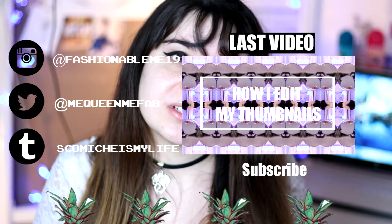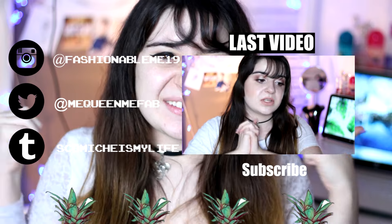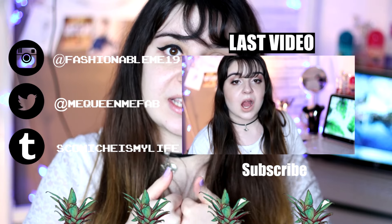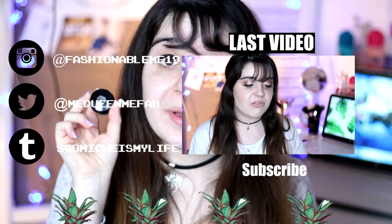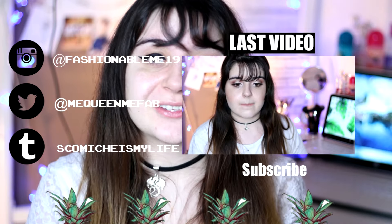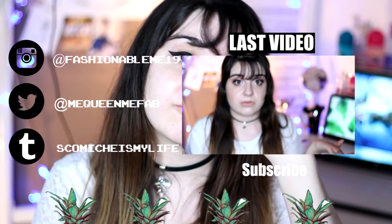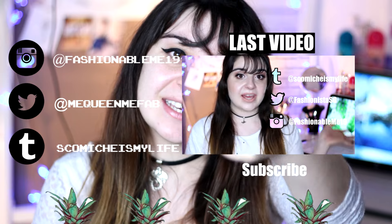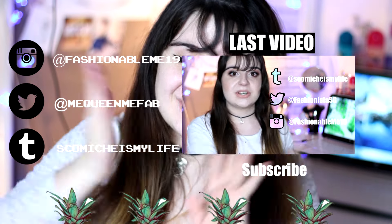I hope you guys enjoyed this video and this little series that I'll do every Monday. Give this video a thumbs up if you did enjoy it and if you love the gel eyeliner, because this is my new baby from now on. Also don't forget to subscribe — I post three times a week: Monday, Wednesday, and Fridays. I will see you guys in my next video, bye!